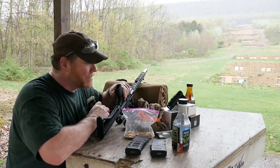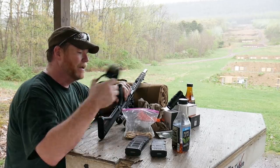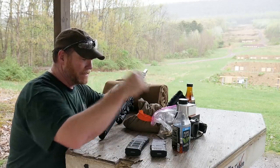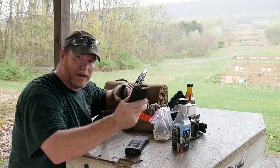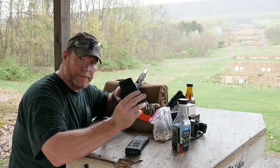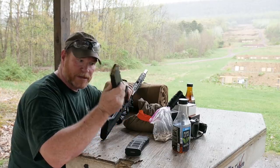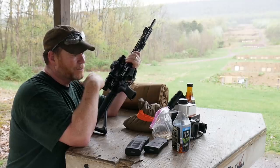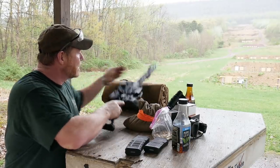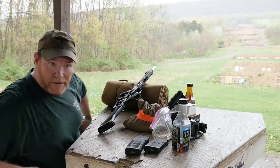So yeah, we're out at my favorite range, and I thought it'd be kind of fun to skirt around with a couple things. I've got 49 rounds of the Magtech Open Tip Sierra Match Kings. This is what I'm using in competition, along with the Primary Arms Platinum 1-8. I do have targets set up all the way to 700 yards out there.